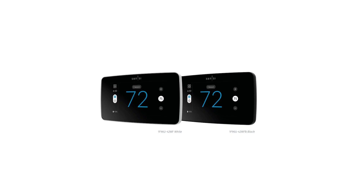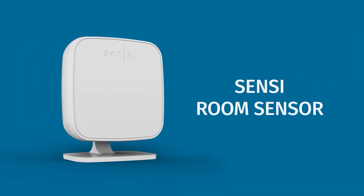First off, the Sensi Touch 2 comes in two different types — a white version and a black version. It also functions with separate room sensors, which is the RS01-SG model number.